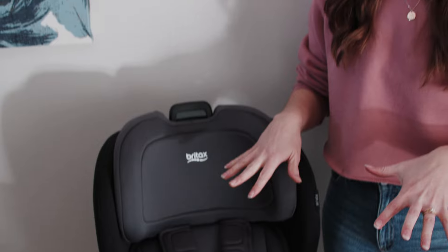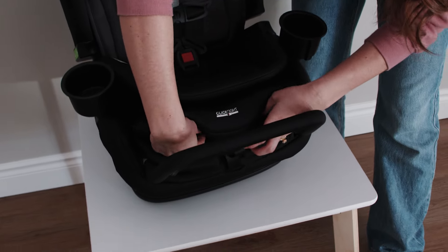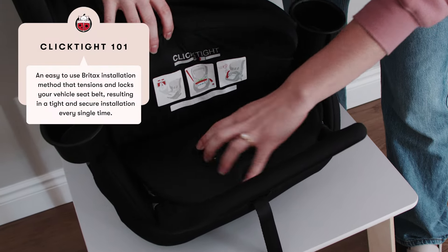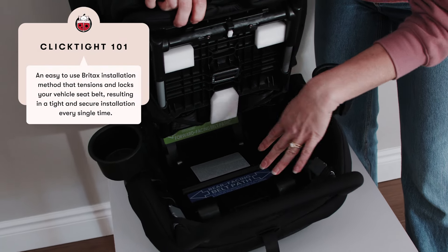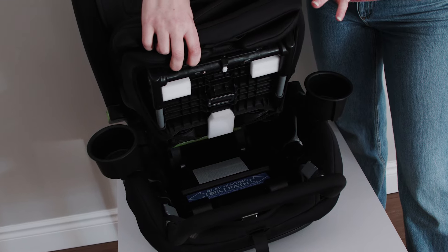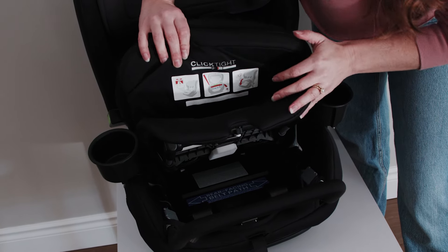One of my favorite Britax safety features is their ClickTight technology. ClickTight is all about installation — Britax wants to ensure that they make the install as easy as possible on their car seats. If you see in the base here, we're going to flip up this cushion and you've got access to our ClickTight installation door, and we can install this in rear and forward-facing mode with a latch system to get a really great fit in your vehicle.